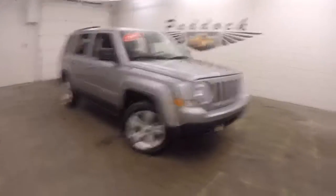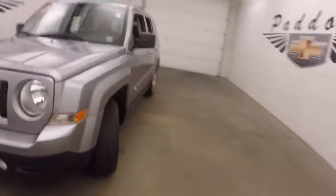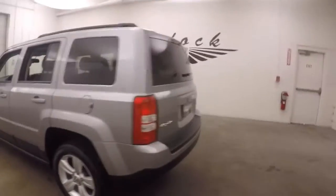2016 Jeep Patriot. Nice silver paint, nice alloy wheels, decent tires. It is 4x4. There's the Jeep — it's a Latitude Edition.